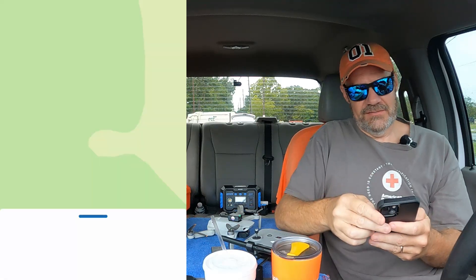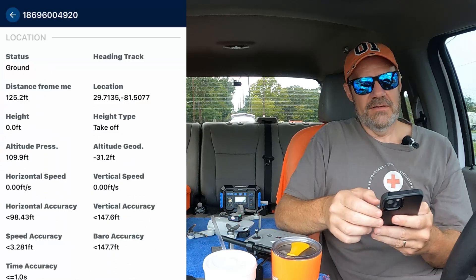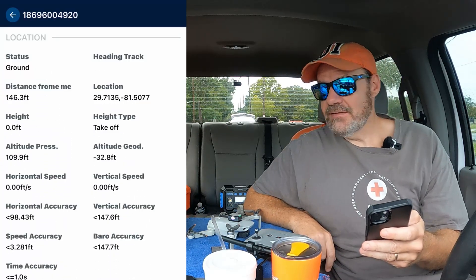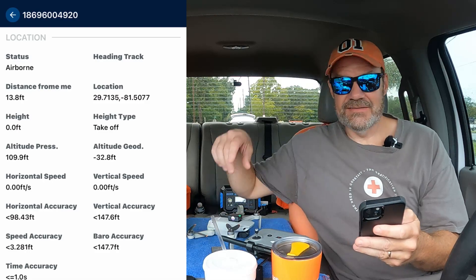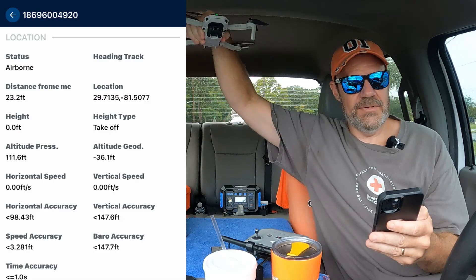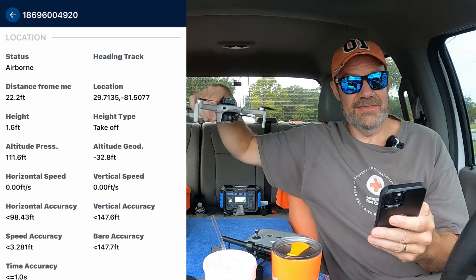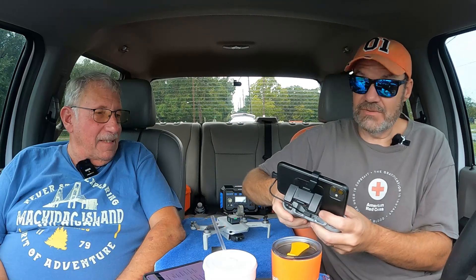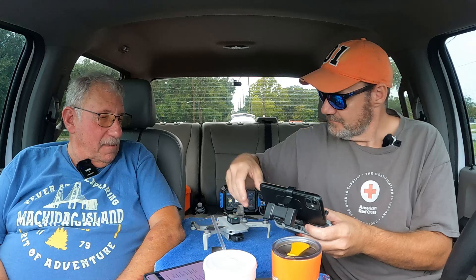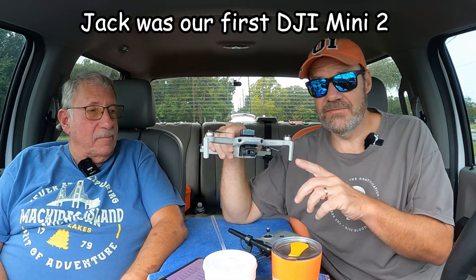I can turn this video off and go back to the app. We're going to go to 'drones around' and now our drone is listed on there again. It says distance from me 146 feet — I don't think that's right. Now it looks like it's correcting itself, down to 17 feet. If I lift the drone up like this, it's now saying it's 1.6 feet up in the air. I think it's going to work out. We've got 13 satellites. This is still saying it's 14 feet away from me. This is Jack — he's our first drone and our DJI Mini 2. We've got him on a really old firmware.